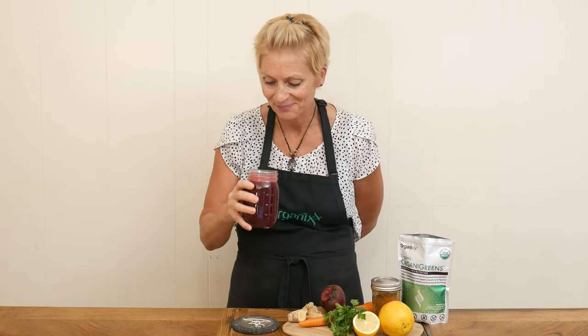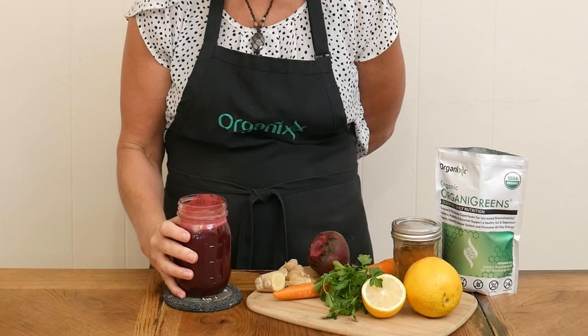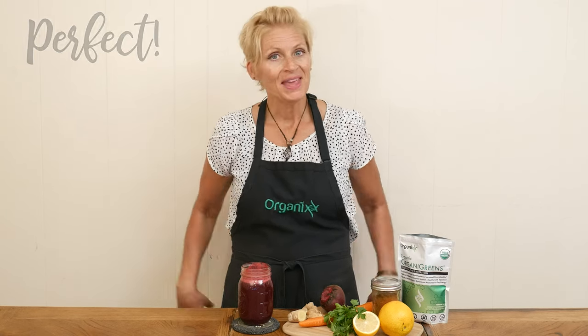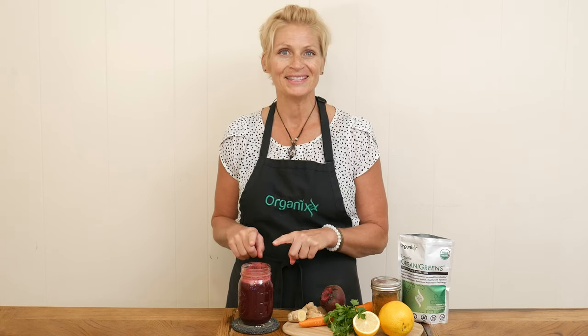I cannot wait to give this green beet juice a taste. I think it's perfect — it's a little bit spicy, a little bit sweet, and super nourishing. You know when you're eating or drinking something and you can just tell that your body is loving it, that it's good for you, that it's nourishing? That's what I'm experiencing with this.